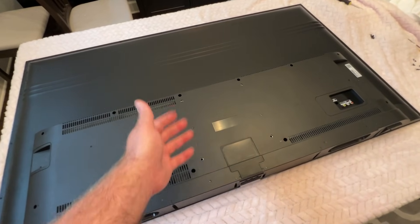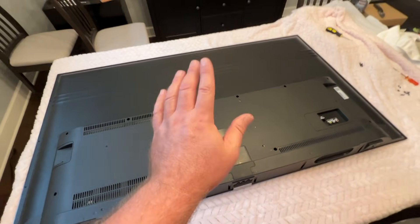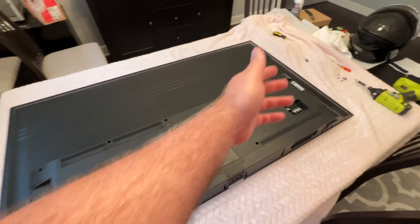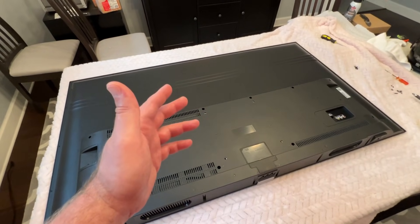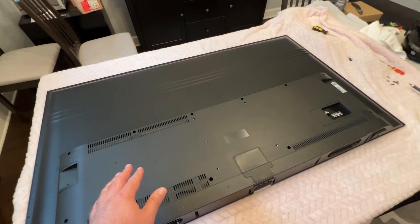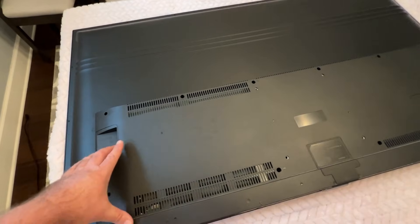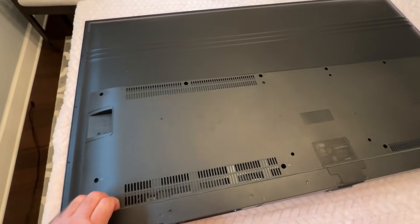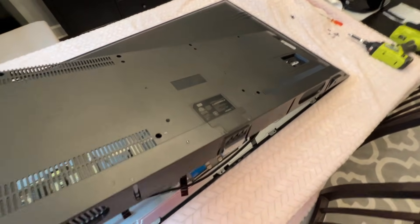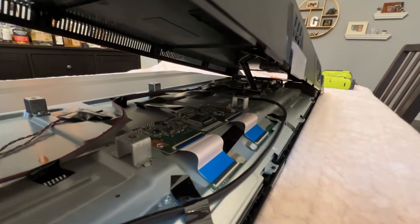It could be a bad T-Con board, could be a failed component on it, or it could be something cheap, simple, and free — a loose cable or a bad cable connection. We're simply going to undo the cables and put them back and check. One important thing: whenever you plug the TV back in to do a test, you have to wait 30 minutes after you unplug it for all the power to dissipate from the capacitors before you go back in and touch anything else. Let's take this cover off.